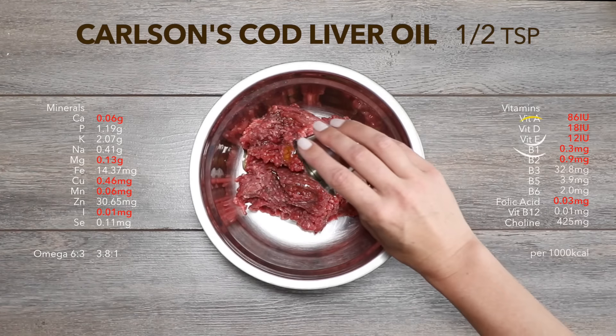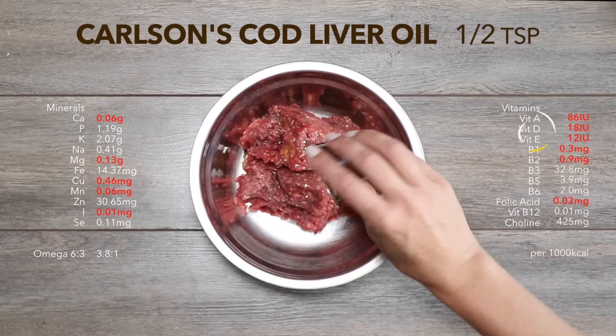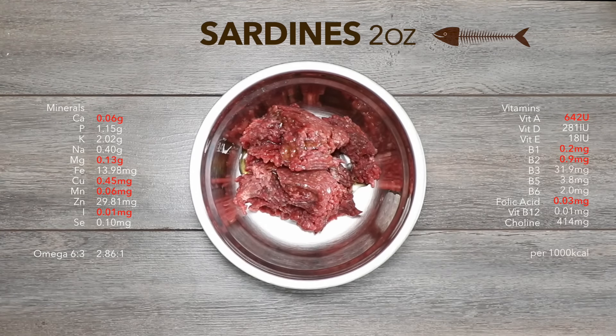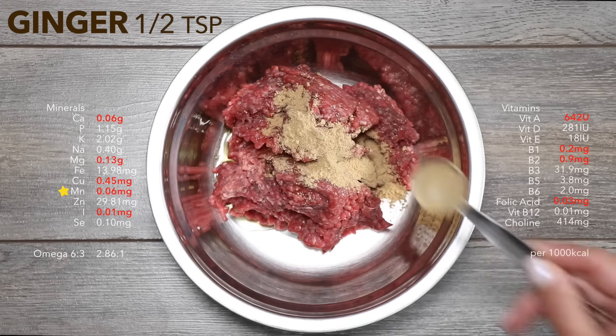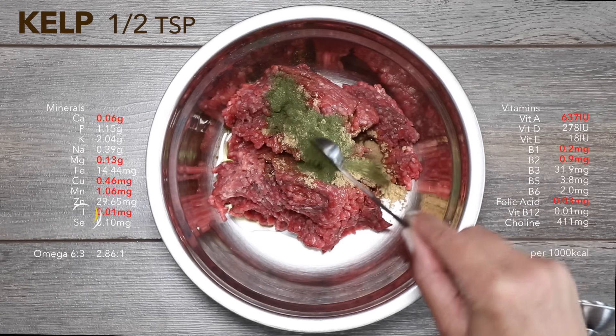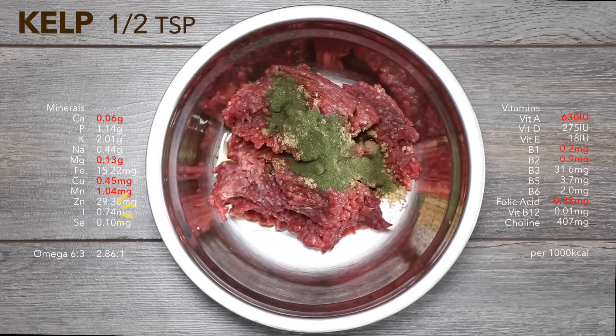Now add half a teaspoon of Carlson's Cod Liver Oil or half a can of sardines. That meets vitamin D and E requirements. Now add half a teaspoon of ginger, which is packed with ligament-supporting manganese. Next comes kelp — this little green monster is packed with iodine.